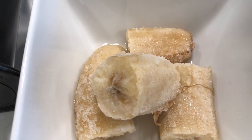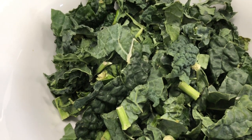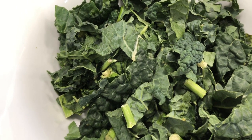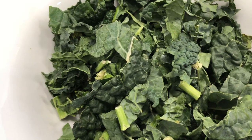Then I have one frozen banana and I have two packed cups of dinosaur kale. You can use whatever kind of greens you like. These were in my refrigerator and if I didn't use them, they were going to go bad, so that's why I'm choosing these greens.